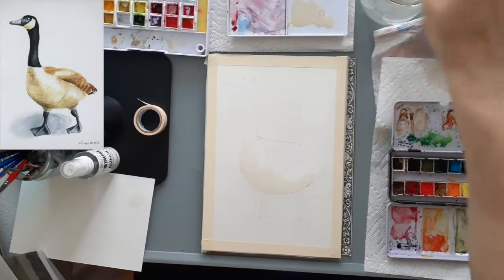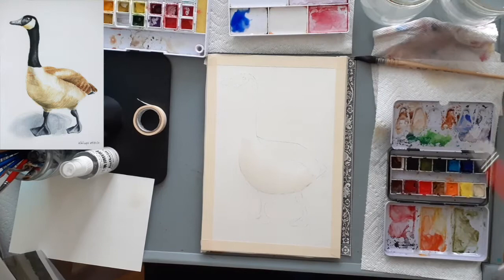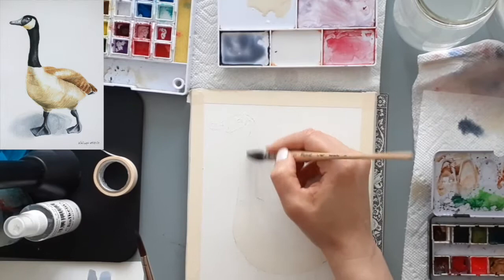While I let the belly area dry I'm going to move on to the neck of the goose. Instead of using black, I like to make a very dark color by mixing up French ultramarine blue with burnt sienna, first in a lighter tone and building up the layers as I go. Here I'm just testing out to see what the color actually looks like, and then I move on to another wet-in-wet technique.